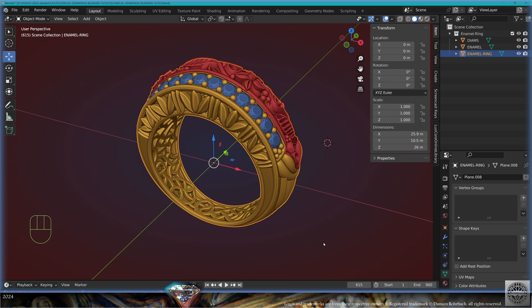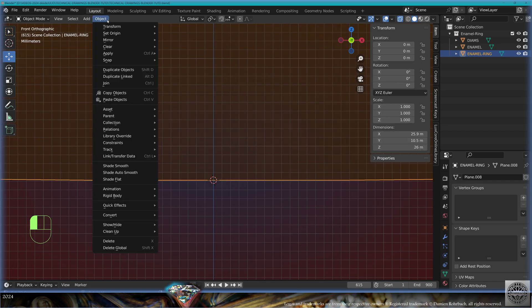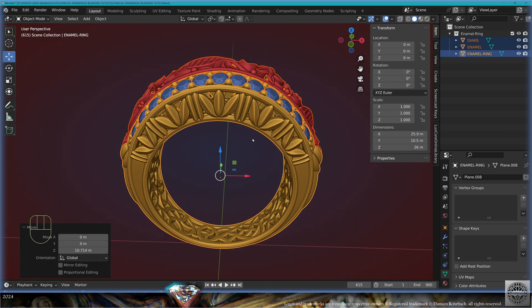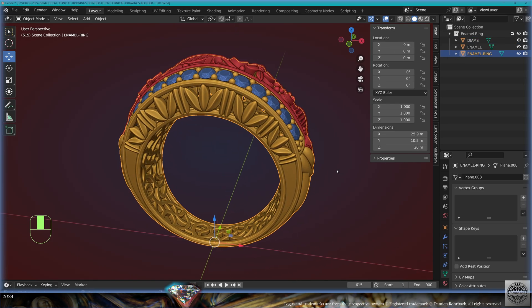Let's first take the ring part, go to Edit Mode, and select the lowest vertices. Select these, do Shift+S, Cursor to Selected, exit Edit Mode, do Object > Set Origin to 3D Cursor. Now select all your elements with A and position them to zero. Do Ctrl+A, Apply Location — your elements are now positioned.